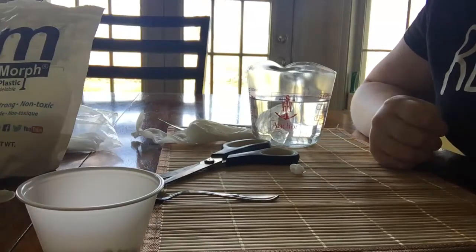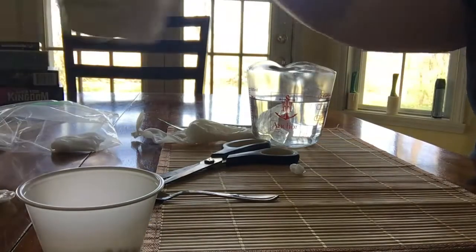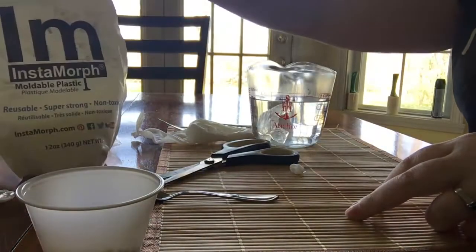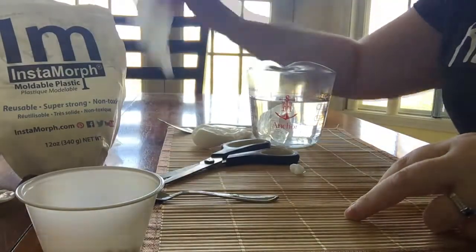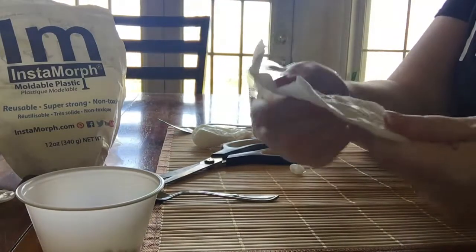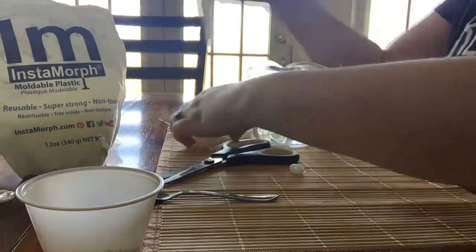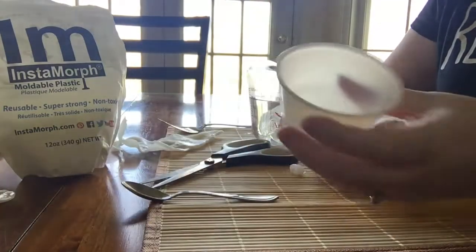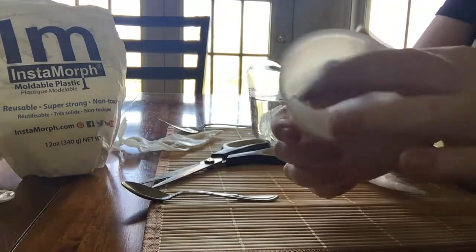Hi everyone, it's Jessica Conrad from the Patents Project and I wanted to show you one of my favorite tools. It's called Instamorph. Instamorph can be used to make a variety of objects and when you're done with it, it can be something very flexible like this or something very hard like this. But when it comes out of the container, it just looks like rice.